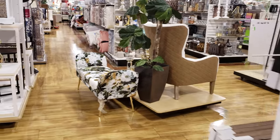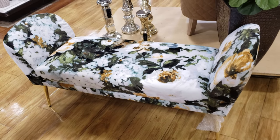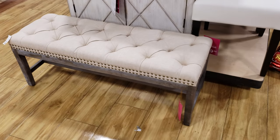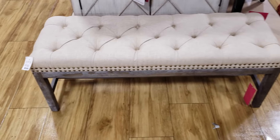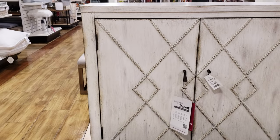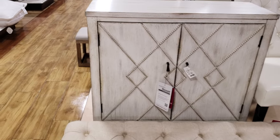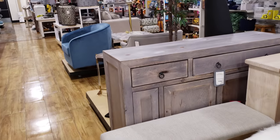Look at that — pretty neat. I cannot find a price — I don't even see one at the bottom. Look at that bench — this bench is going to be $130. And $300 for that little dresser in front of me. Let's just keep moving.